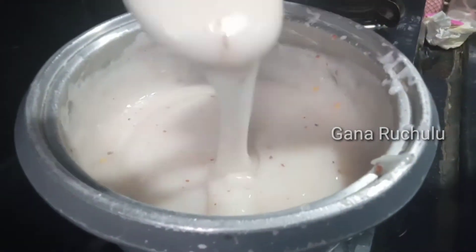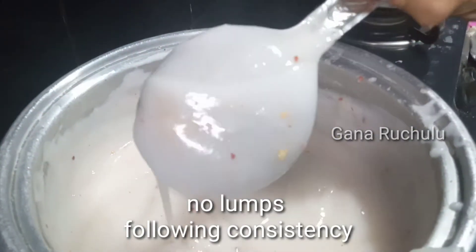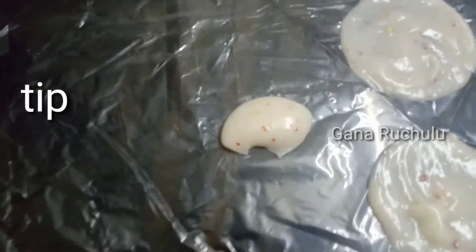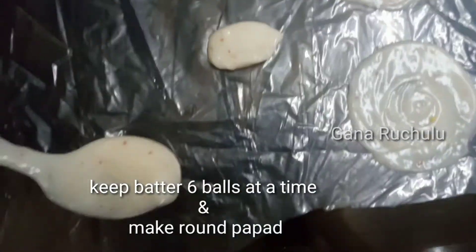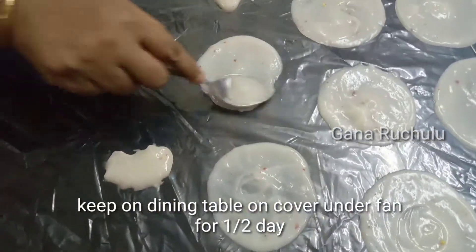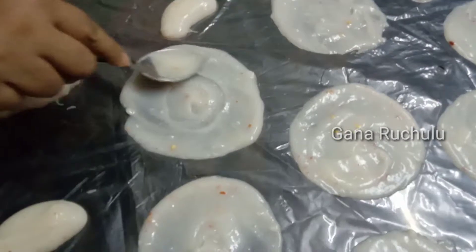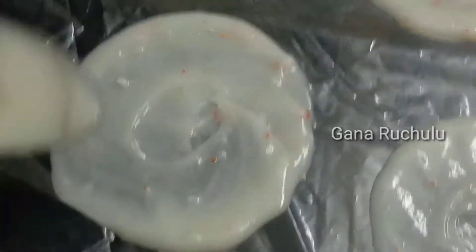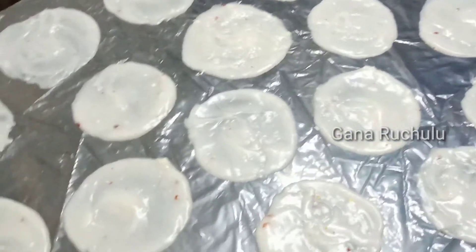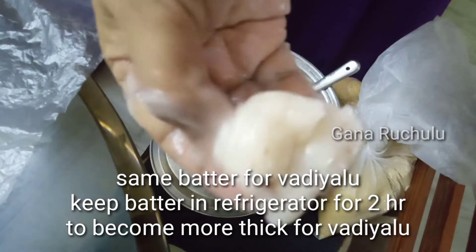Now add 1 teaspoon of the seasoning and taste. Add 1 teaspoon of the seasoning to taste.